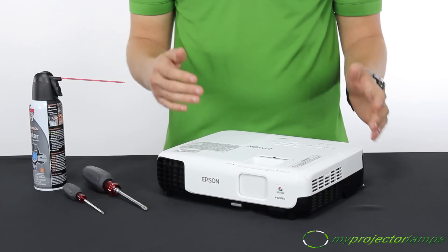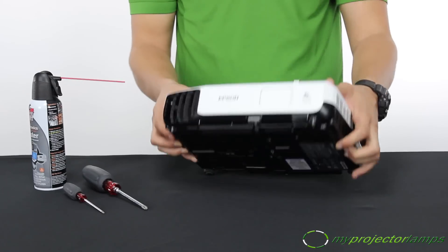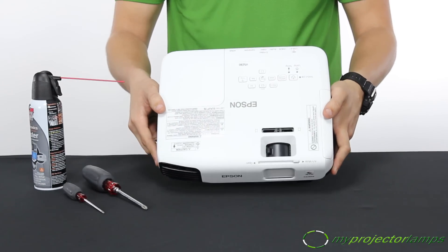Do you know where the lamp is in your projector? It's pretty easy. Simply look for the panel, often found in the bottom of the projector or in the top of the projector.